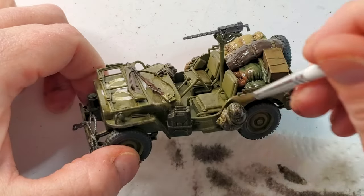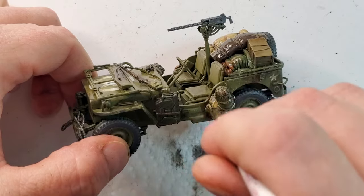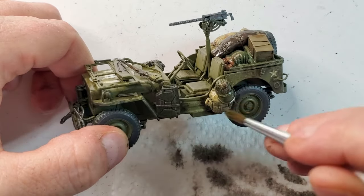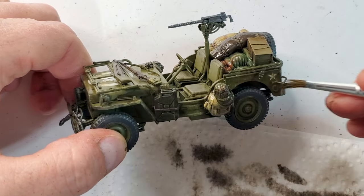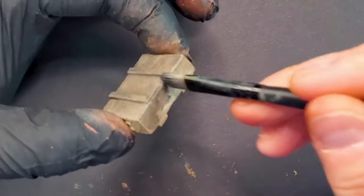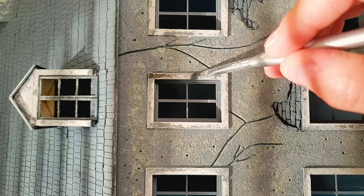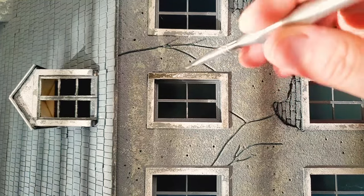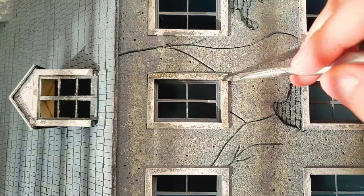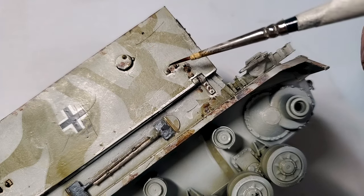Just a quick tip — don't rush. You're not just slapping paint on; you're highlighting all the beautiful details the kit designer worked on and your paint job. So if you make a mistake, don't panic. Just grab a cotton swab or a brush, dip it in clean thinner and gently clean it up. Your model now has a lot more character. Think of it like your model just got a dramatic makeover. But remember, we're aiming for subtle enhancement, not overdone.